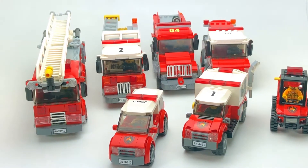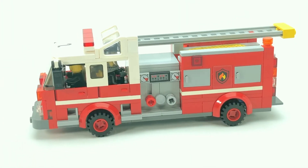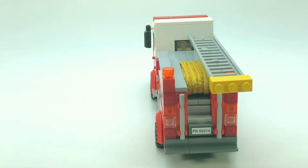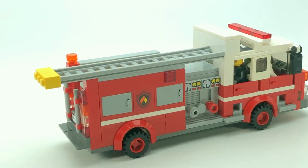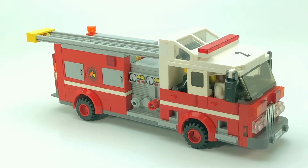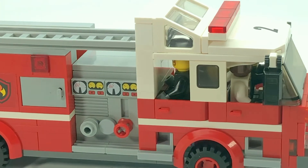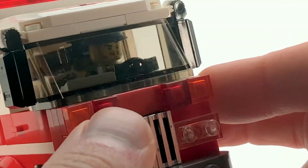First up is my bumper truck, and this truck has undergone changes a few times — I've rebuilt it several times. Now I'm overall happy with it, though I may still alter it in the future. As you can see in the cab section here, I actually have four firefighters inside the cab.